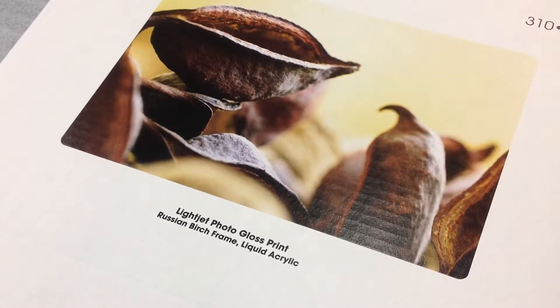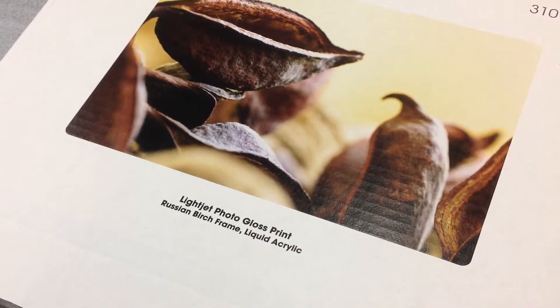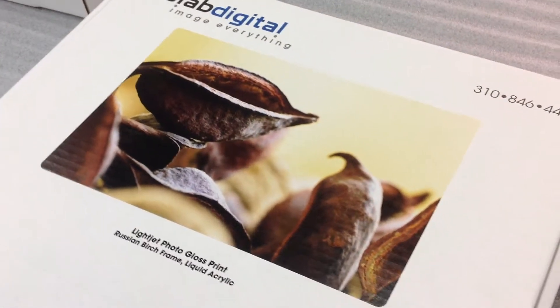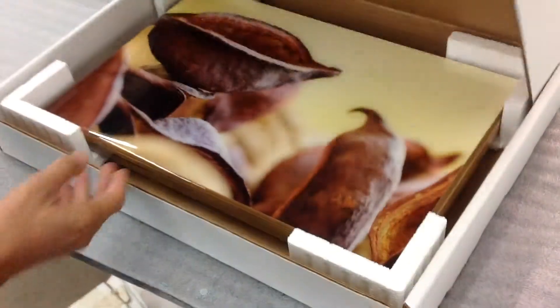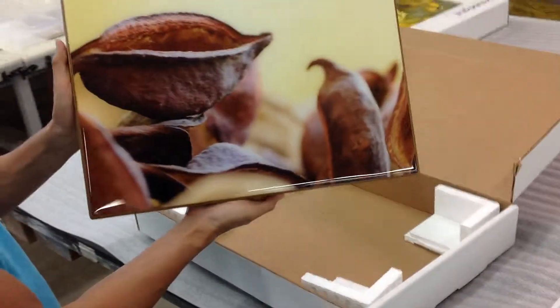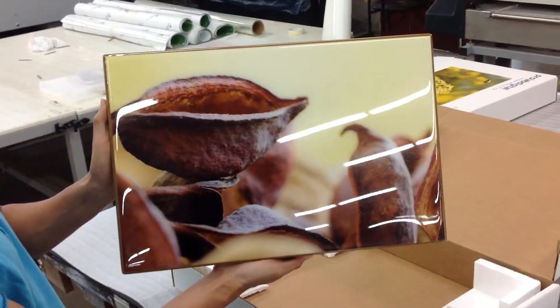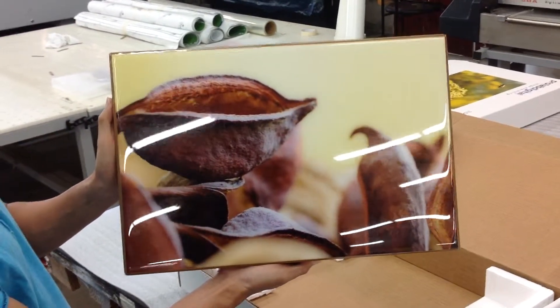This is a light jet photo print that we mounted to a Russian birch frame. This one we also did a liquid laminate as well. The beauty in this one is the frame, and it's a very simple image. The nice thing about this one is the frame with the liquid acrylic.